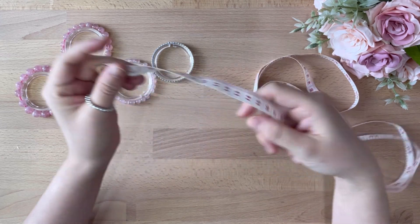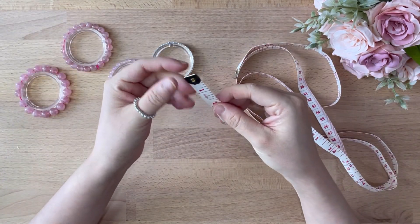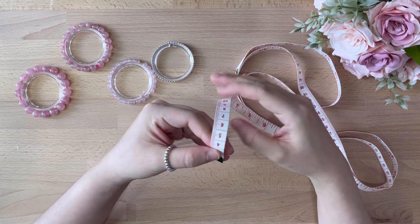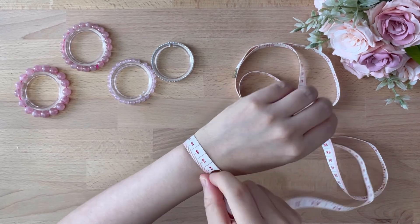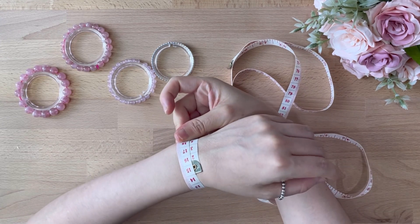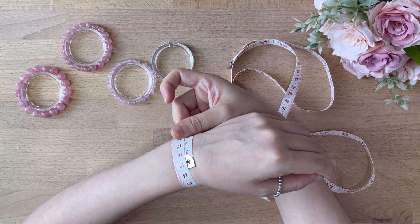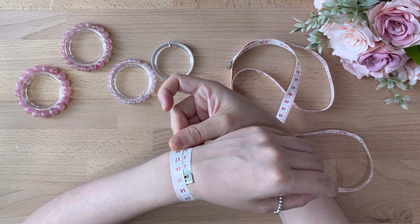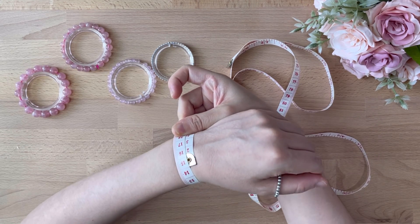All you need is a measurement tape. Always measure at the area that you would like to wear your bracelets. I usually love to wear at the lower wrist area. As you may see, mine is 40cm. Remember, do not leave any gaps, because once you string up in the proper diameter, it will usually end up just nice with some allowance.